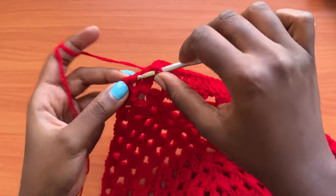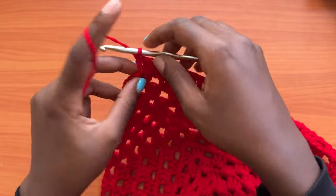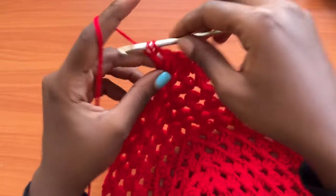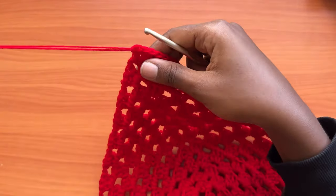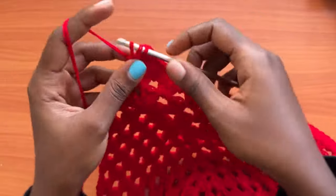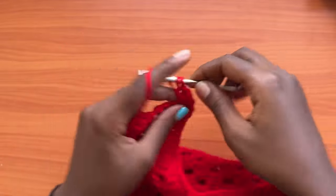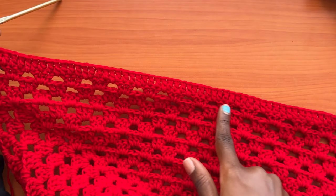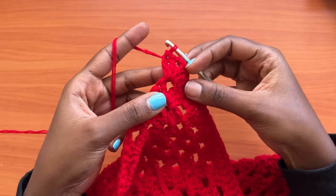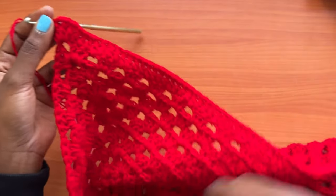Now we are getting to the corner. Place your last double crochet into the stitch before the chain two space. Into the chain two space, place two double crochets, chain two, and two more double crochets. Then go back to the pattern of one double crochet in each stitch and one double crochet in each chain one space all the way around. When you get to the corners, place two double crochets, chain two, and two more double crochets.